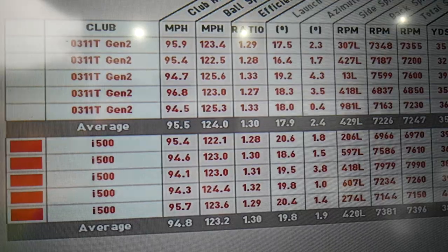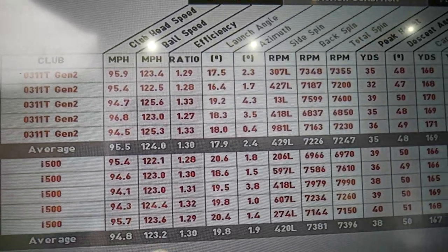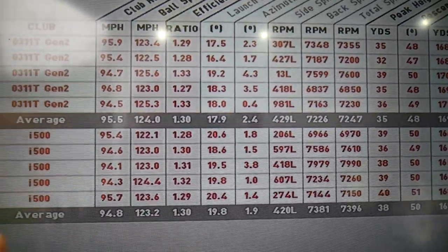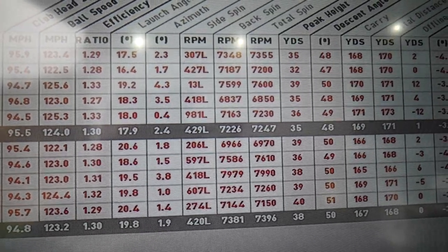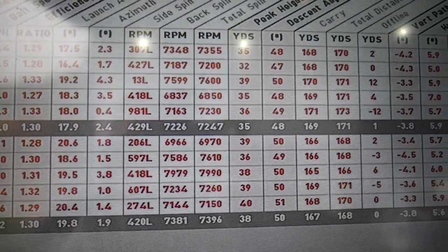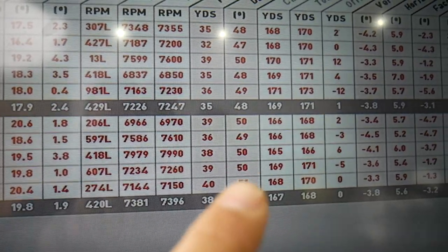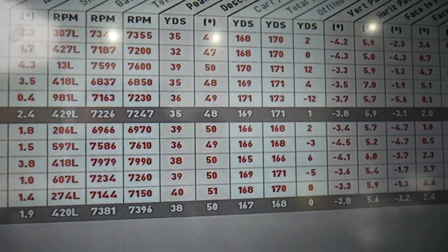Looking at the numbers between the Gen 2 and the i500: club head speed is pretty identical, a touch quicker with the Gen 2 but not by much. Ball speed pretty identical too. Launch angle is quite different though - a couple of degrees more with the i500, even though lofts are only half a degree apart. Spin numbers are pretty identical, 7,200 vs 7,300. Peak height is a good three yards more with the i500, descent angle a couple of degrees more vertical, and there's only two yards difference on carry - 169 against 167.